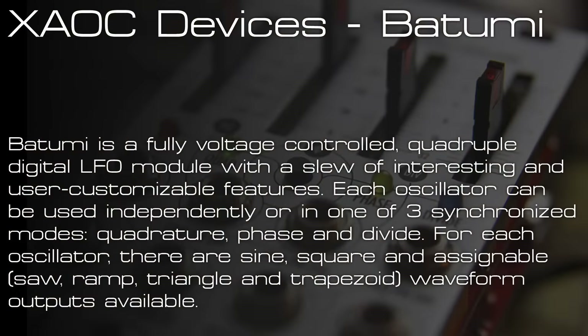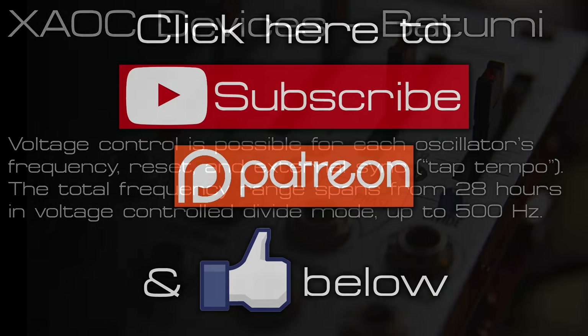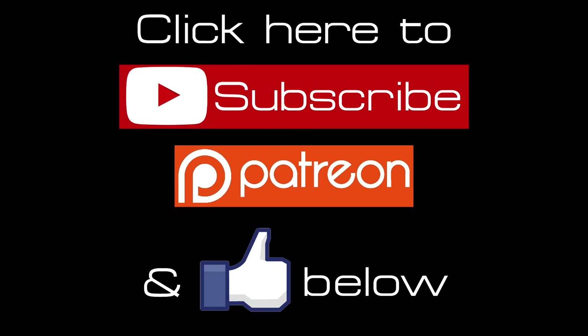That's it for the Batumi module and the Poti expander module as well. It's a feature-packed, well-designed module that gives you loads of modulation options and some great controller modes for controlling the phase and dividing of LFO cycle rates. Hit like and subscribe for more videos every week, and check the Patreon link in the description to see how you can support the channel.